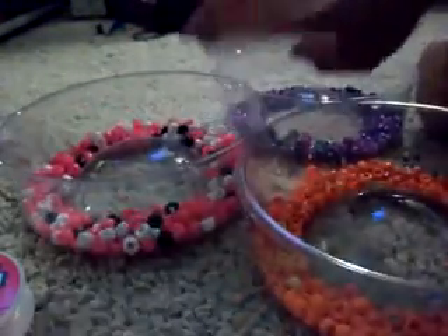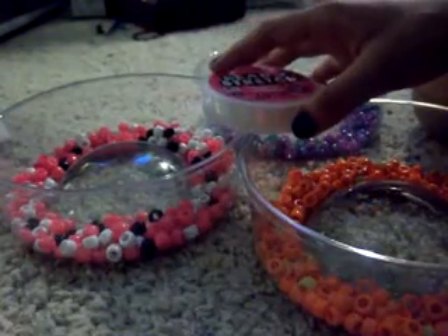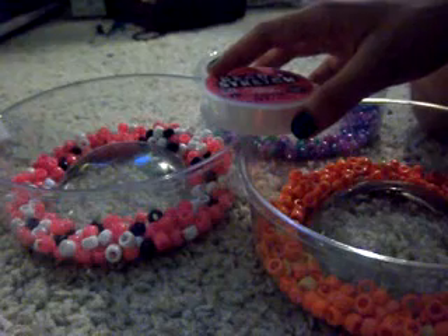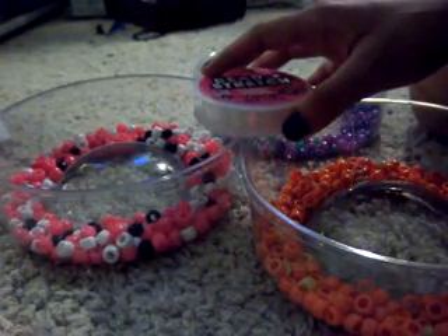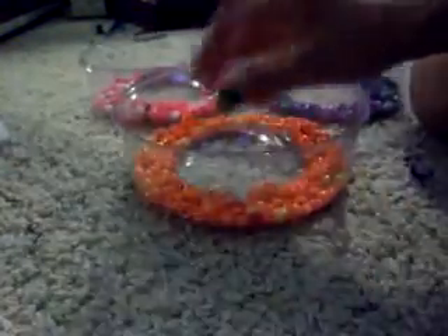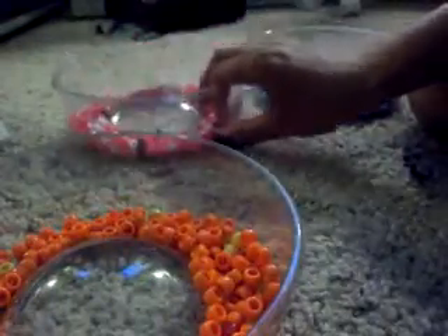For this you're going to need some stretchy string — this is bead and stretch. You're going to need pony beads. You can actually buy all of these at Walmart, which I suggest because Michael's can be a little more expensive. I would suggest Walmart. I have my orange and I have my white.